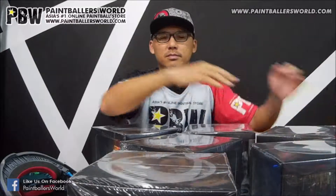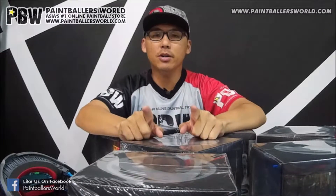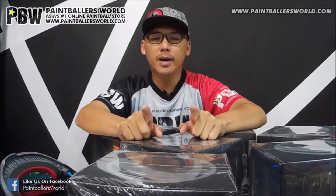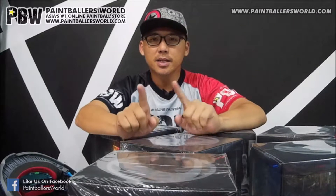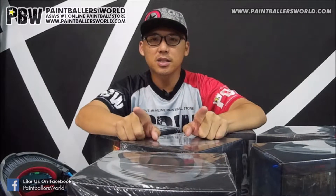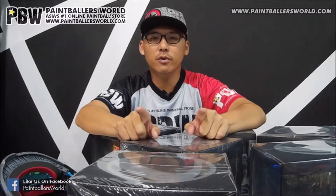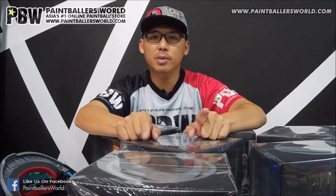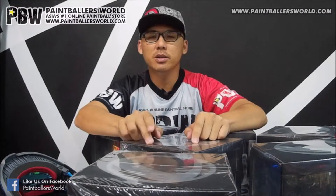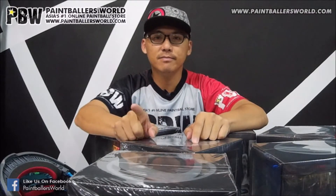There you have it — the whole full range of the Dye i5 available at www.paintballersworld.com. All shipments placed from overseas will get your product shipped within 24 hours of your order being placed. Make sure you check out our website at www.paintballersworld.com and purchase a Dye i5 for yourself. See you next time.